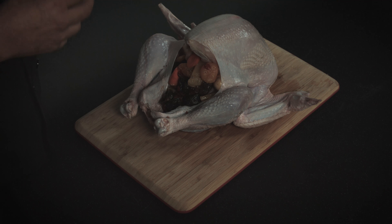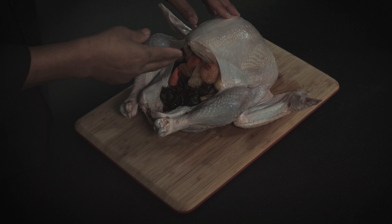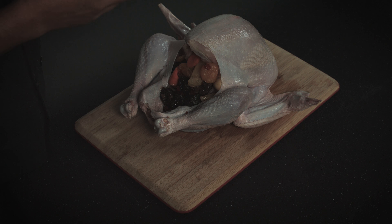There are two benefits to it. Number one benefit is that your stuffing is not coming out while you're cooking. Second benefit is that it's going to cook more even. Therefore, it's going to cook faster.